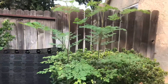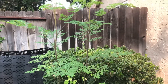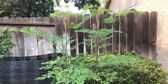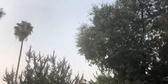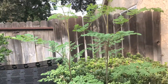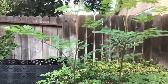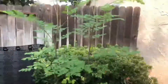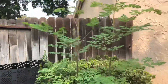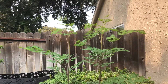Moringa here in Central Valley Zone 9b is considered an annual, not really a perennial. Even if it's in the ground, they say to cut it back — it will not keep a canopy with leaves like these trees over here. Because it's like an annual, you can cut it back and it will grow new leaves and branches once temperatures get into the 80s or 90s. If you have a container like I do, you can place it in a garage or against a wall to make it like a warm greenhouse.